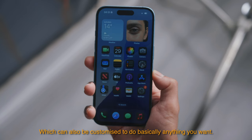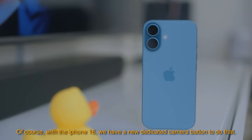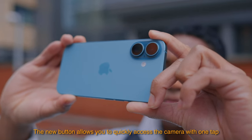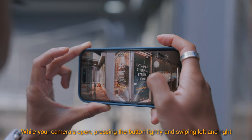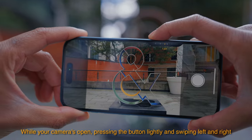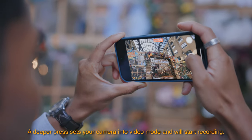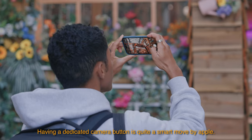Including opening up your camera — and of course with the iPhone 16 we have a new dedicated camera button to do that. The new button allows you to quickly access the camera with one tap. While your camera is open, pressing the button lightly and swiping left and right lets you make adjustments to your image, like zooming in and out. A deeper press sets your camera into video mode and will start recording.